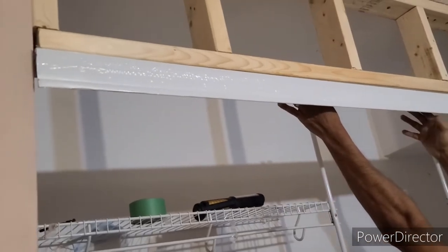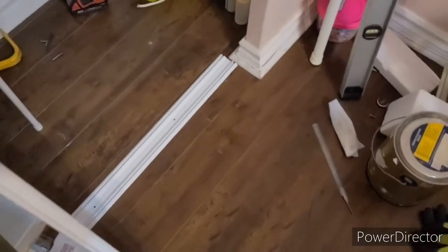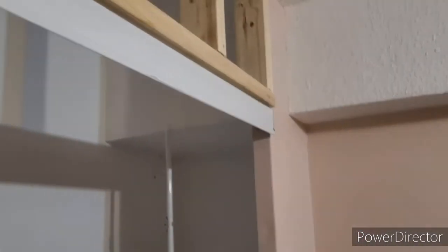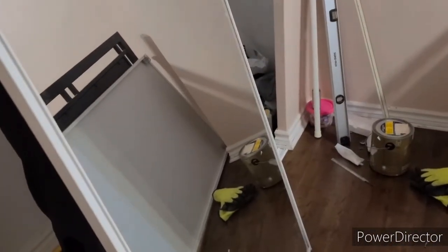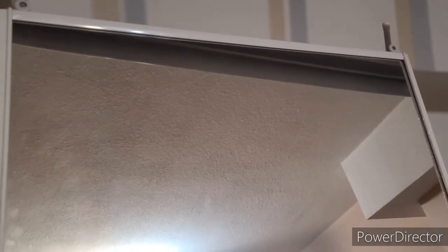We have to screw the railing here, then hang the mirror door. To hang it, we need to slide it at a 45-degree angle. We haven't installed the bottom channel yet — we just did a temporary installation because we need to make it perpendicular from the top railing to the bottom. We fixed the top railing but we're not fixing the bottom guide yet — we're just hanging the door and checking whether it hangs perpendicular or not. Now we need to lift this wheel up.